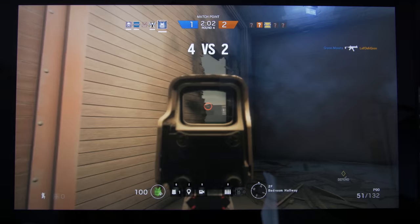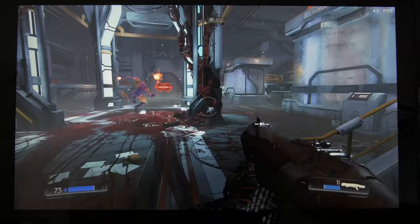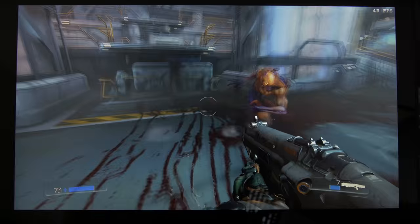Something heavier, like Rainbow Six Siege, will still get 55-60 frames per second with high graphics settings at 1080p. For extremely demanding titles, you'll need to reduce your graphics quality or resolution. At 1080p, I had to play on low to medium settings to get smooth frame rates in the new Doom.